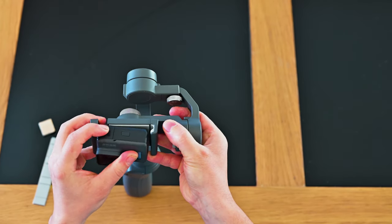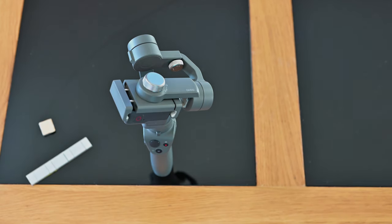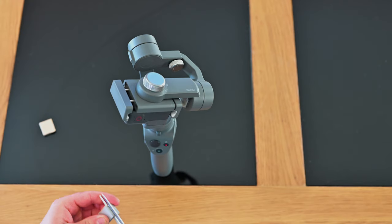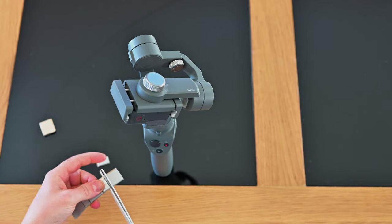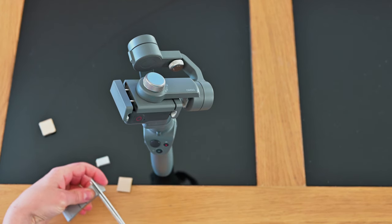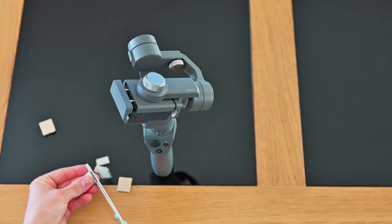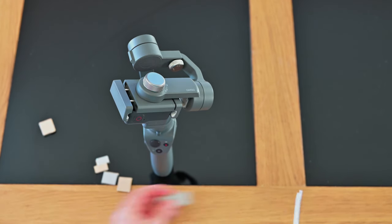Once that's done, you can put the GoPro in and start adding your weights. I got these weights off eBay — they're inexpensive, about £1 something. They're called wheel balancing weights and they come with double-sided tape on the back.